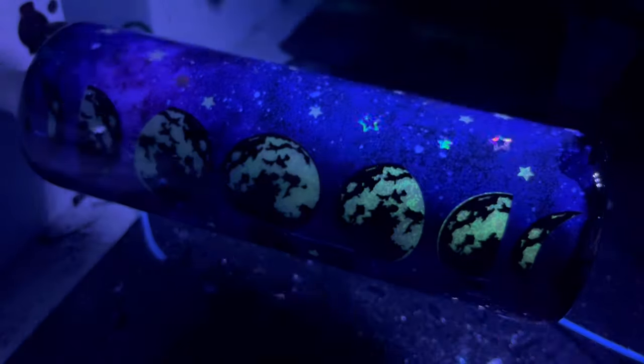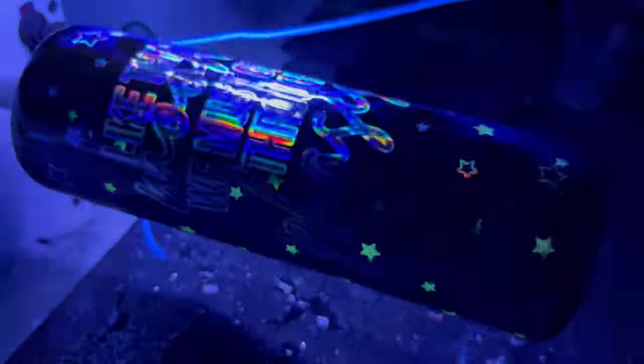Hi guys, welcome back to my channel. Today we are going to be doing a glow in the dark peekaboo tumbler. Super excited about this. This was an idea I had and I just could not wait to try it. So I hope you guys enjoy this and love this as much as I did. Let's go ahead and get started.